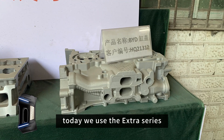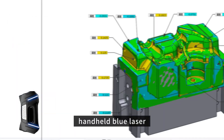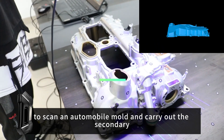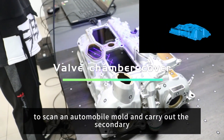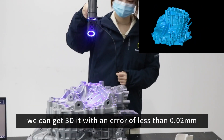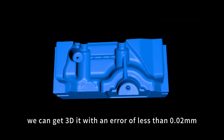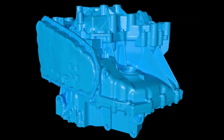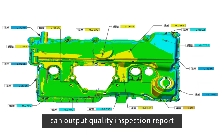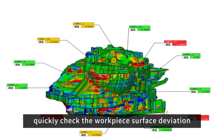Today we use the extra series handheld blue laser 3D scanner to scan an automobile mode and carry out the secondary stand-up parts mode. We can get 3D data with an error of less than 0.02 millimeters, and also output a quality inspection report to quickly check the workpiece surface deviation.